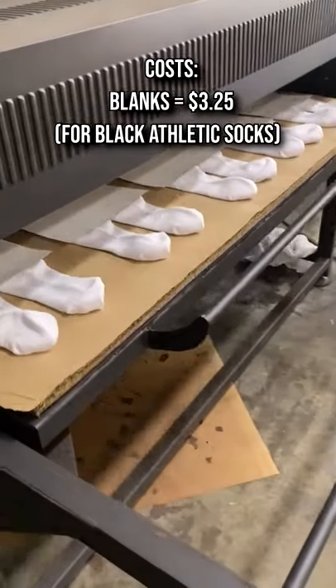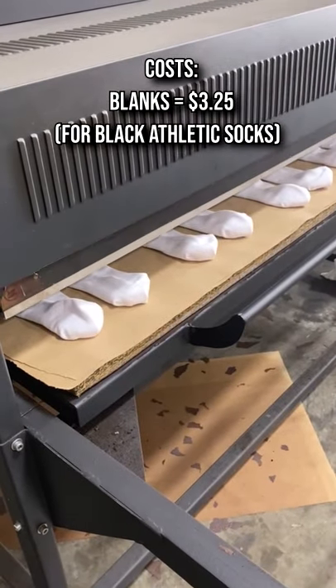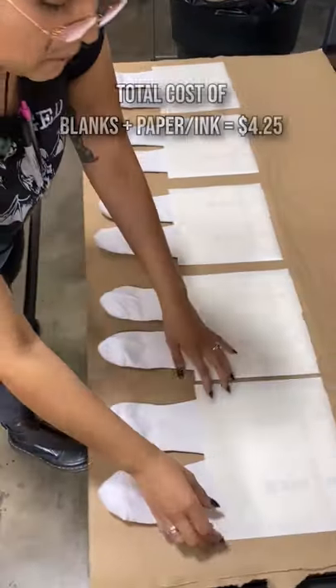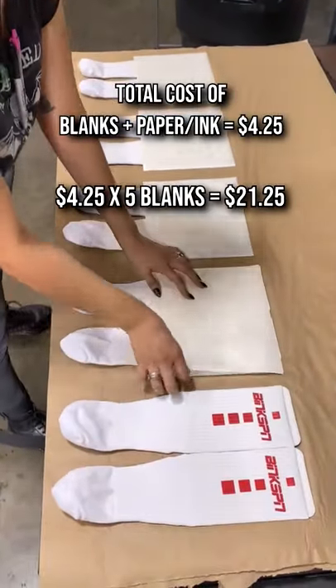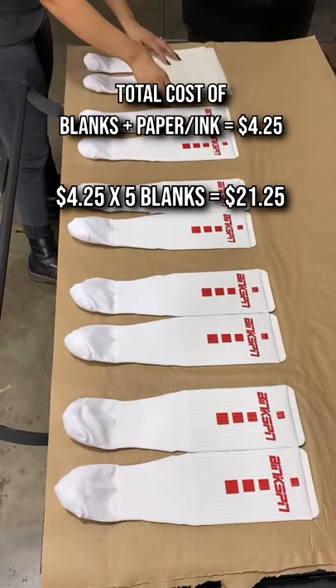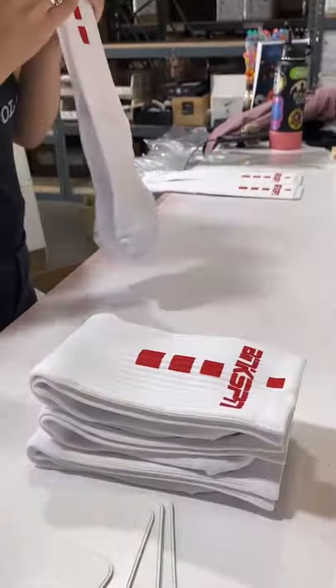The wholesale cost of blanks from Silky Socks is $3.25 per pair. The cost of paper and ink will run up to $1 for this example. Multiply the combined $4.25 by the five pairs we have, and you're looking at an estimated cost of $21.25, assuming you already own the machines such as a sublimation printer and heat press.